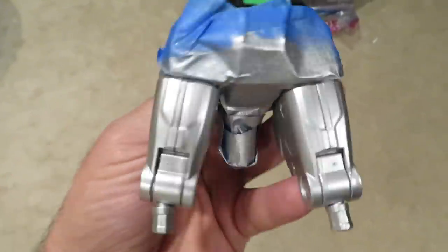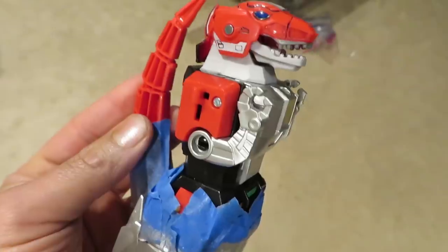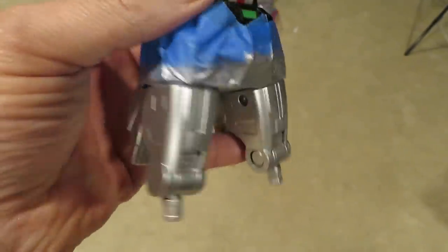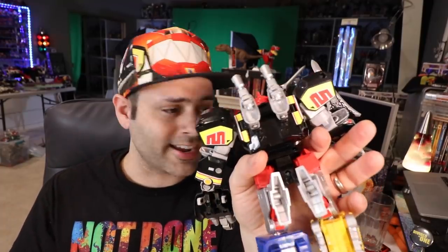Unfortunately, some of the Zords are harder to take apart entirely — they're missing a screw thing. I couldn't take it apart all the way, so I had to do some masking. I really wanted the Megazord thighs to be silver. The Megazord tail comes off, so you could take that off — I forgot that it did that. I didn't do anything with the tail yet. Also, if you take the tail off, it gives it a little bit more posability.